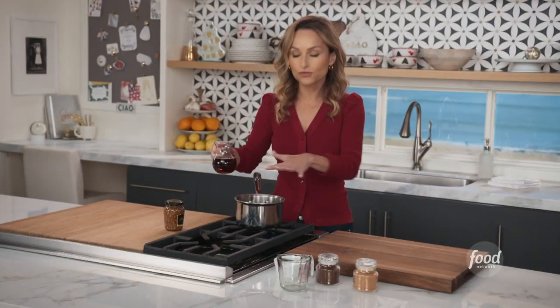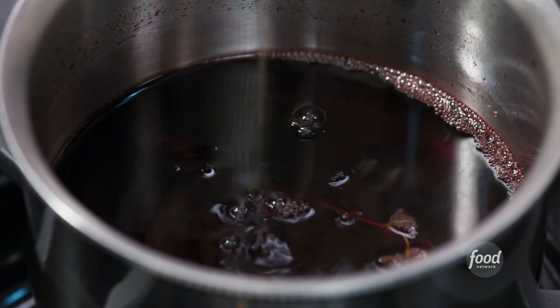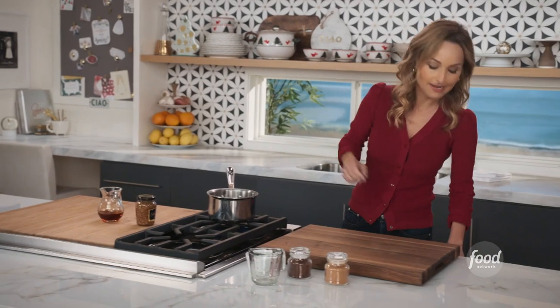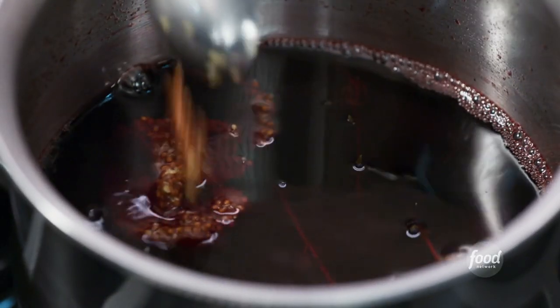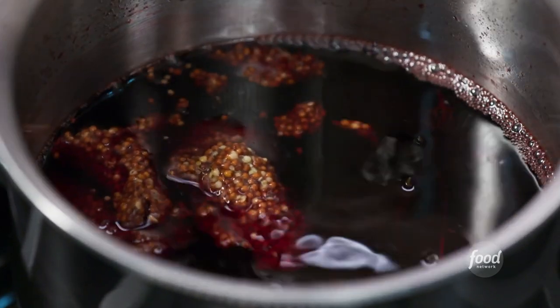Now that the pomegranate juice and the thyme have reduced down, we're going to add three tablespoons of maple syrup and a couple tablespoons of whole grain mustard. This is going to make it a little smoky and also give it a little bit of texture from the grain mustard — it balances out the cinnamon and the clove as well.